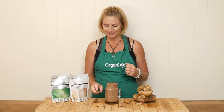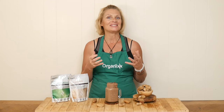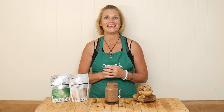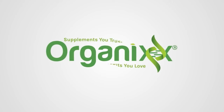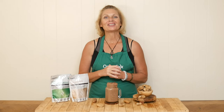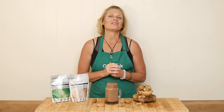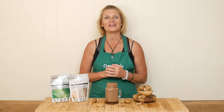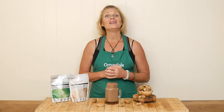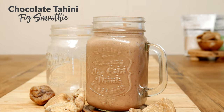Do you love the flavor of dried figs like I do? If so, stay tuned because we've got a really fun, delicious, and healthy recipe for you today. Hi there, my name is Katrina. Welcome back to The Organics Channel where we gather together every week in the kitchen to create these delicious healthy recipes. Today we are going to be making a chocolate tahini fig smoothie.